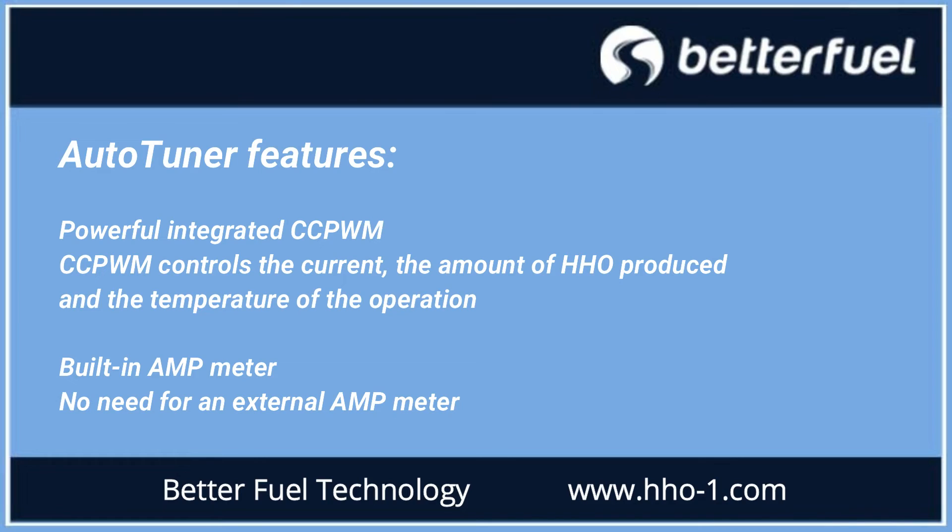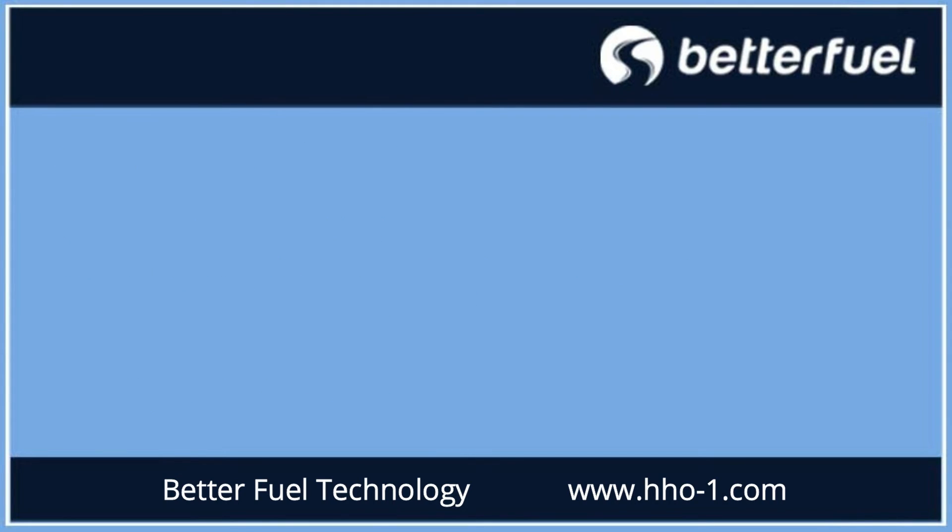For more information, please visit our website, see us on Facebook, or just give us a call.